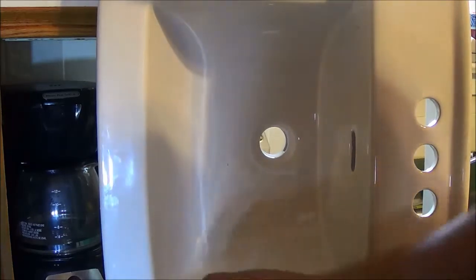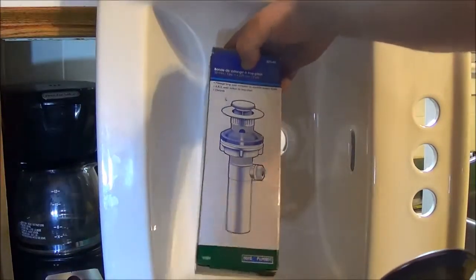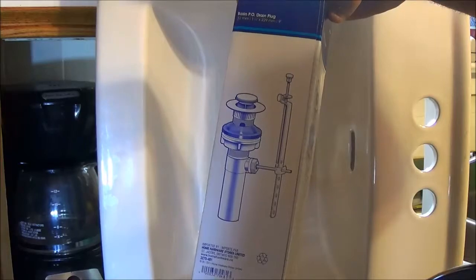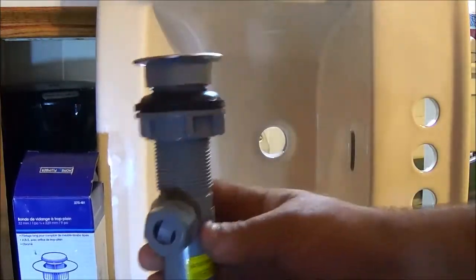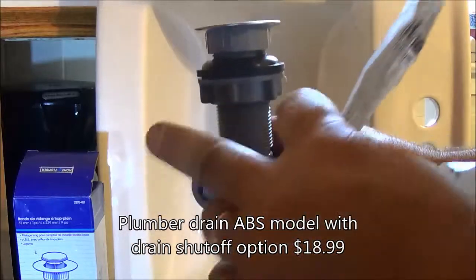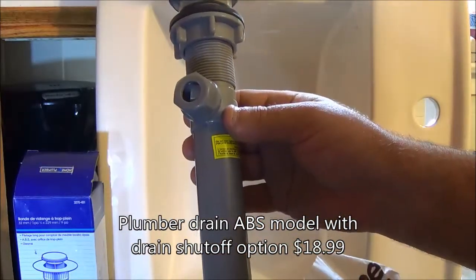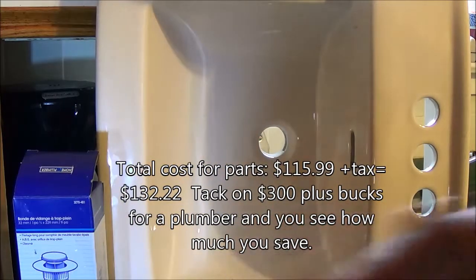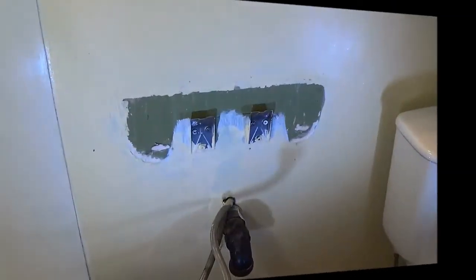The drain piece — this box right here — I took off a brass one; this one's a plastic Home Plumber ABS drain that comes with a plug option you can add to our old tap system. This one comes with a nice shiny surface, all the fittings, the handle, and a bar that goes up and down. This piece costs $18.99. So there's all the prices for all the products — just be prepared to spend some money if you want to do a job like this.